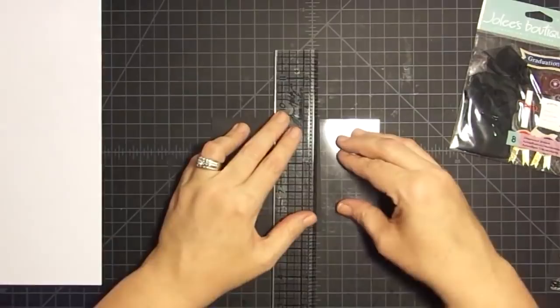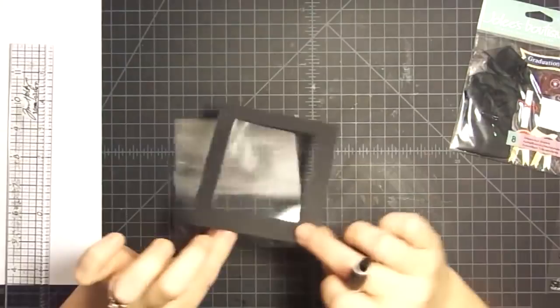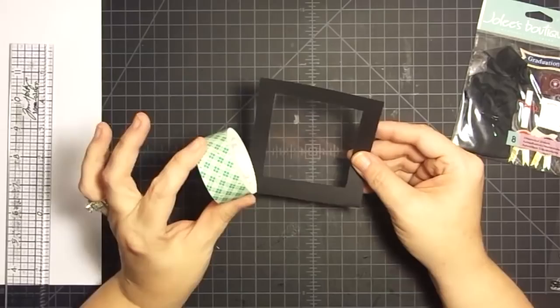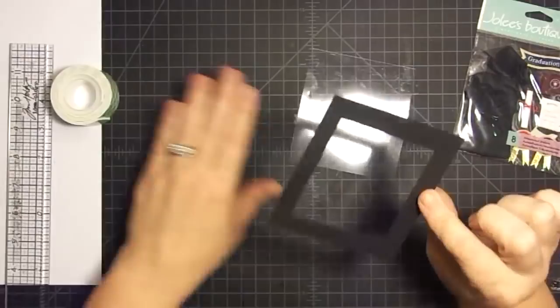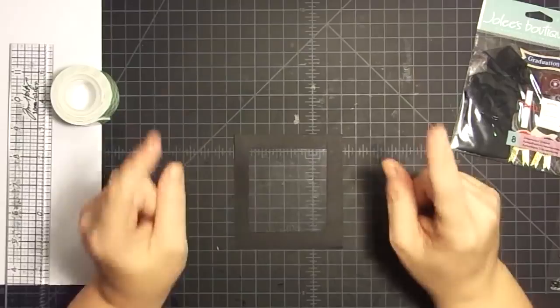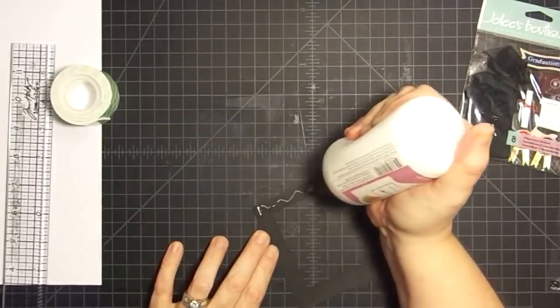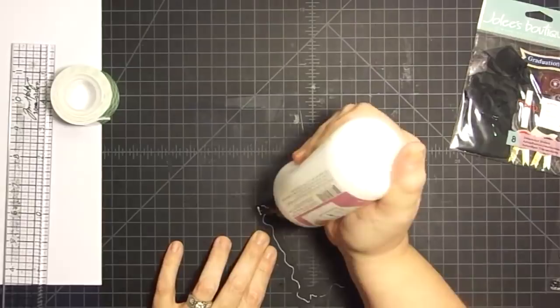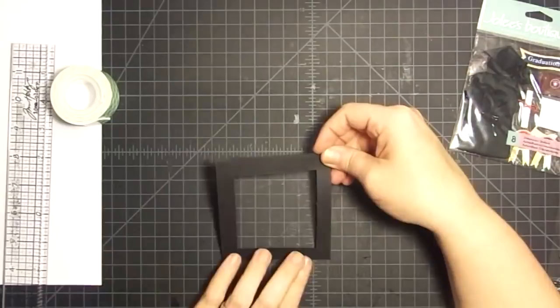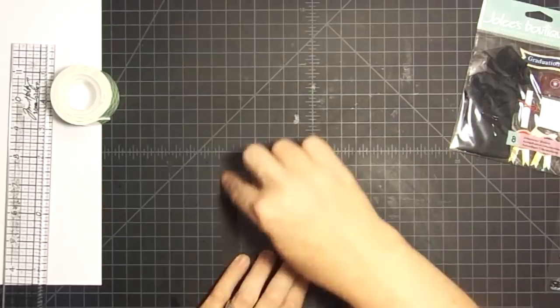So I got a little break on that one - the acetate was already the right size. Now we have the acetate and frame. You're going to need your foam tape - your dimensional tape - because that's what's going to give you the distance for your shaker. The top piece, whatever your opening may be, is going to get glued straight down to your acetate. You do not need a gap between the decorative piece and the acetate. The only distance you need is between the acetate and card base. So we're going to glue this straight down with a little glue on the back of my frame.